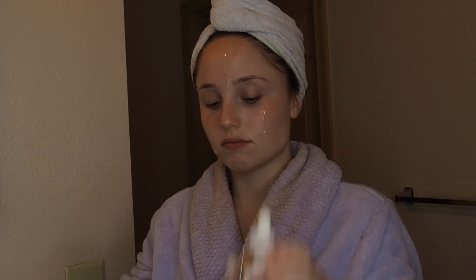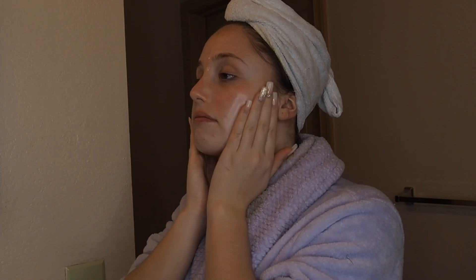Now I'm just going to be using my Bioderma micellar water again just to make my face feel fully clean. Then I'm going to be using these rosehip oil drops on my face.